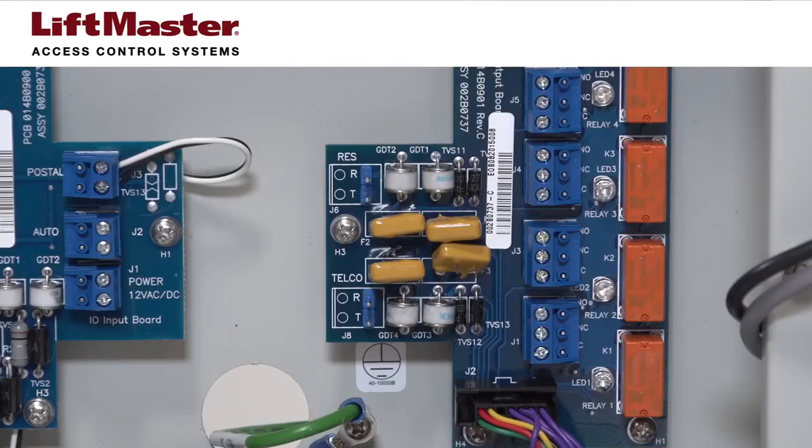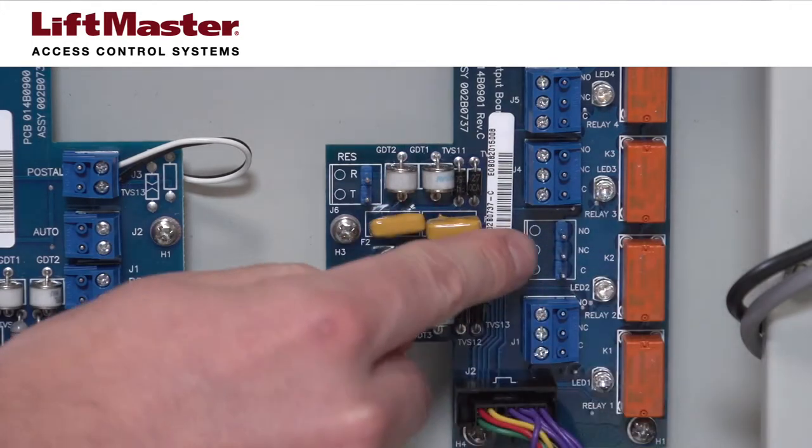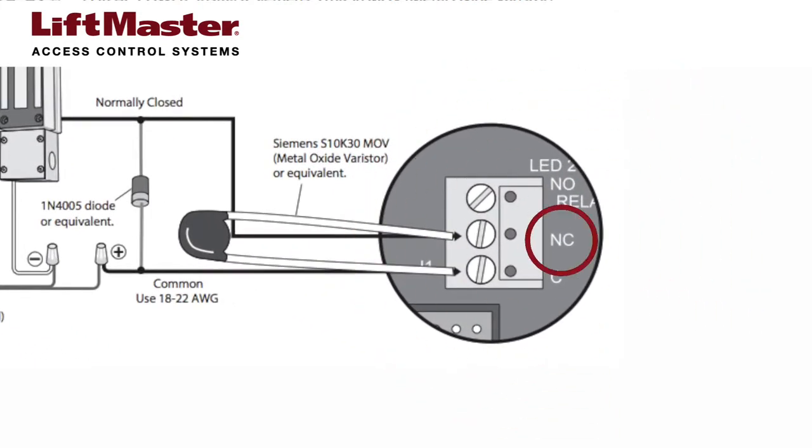Let's get started. For an MG1300 Maglock, connect 18-gauge wire to relay 2 on the telephone entry system, with one wire connecting to the normally closed terminal and the other wire connecting to the common terminal.